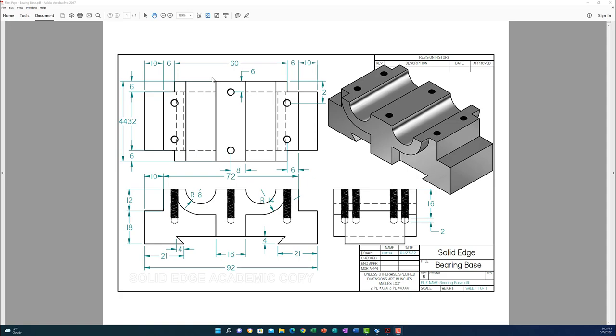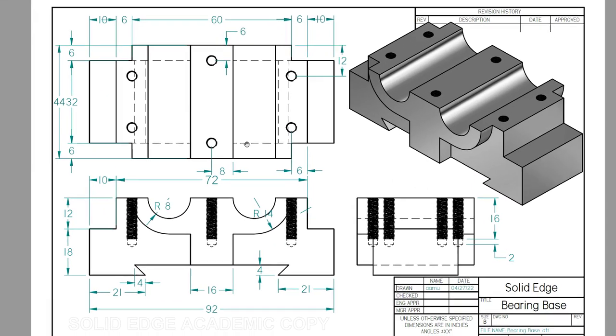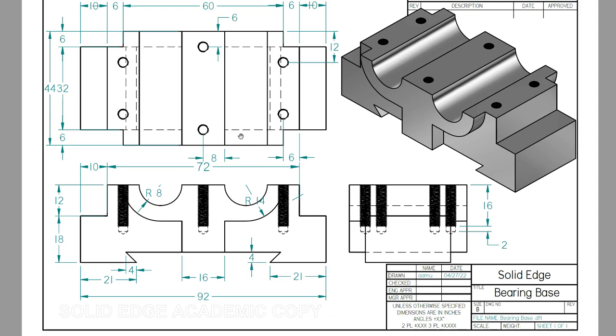Hello everyone and welcome back. In this exercise, exercise number eight for practicing using Solid Edge, we will learn more about extrusion, threads, holes, V-notch, and some other items. As you can see from this shape, we're going to use symmetry — it is symmetric about the right plane and the front plane. I'm going to start with the front view because it has the most features.